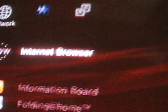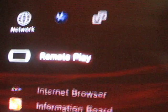And then go on your PS3, right there. Click X. Wait for the screen to come up. And go back on your PSP. Click X on remote play.